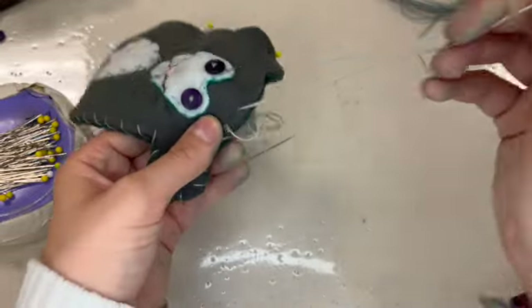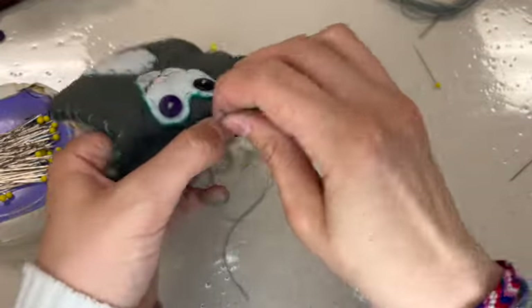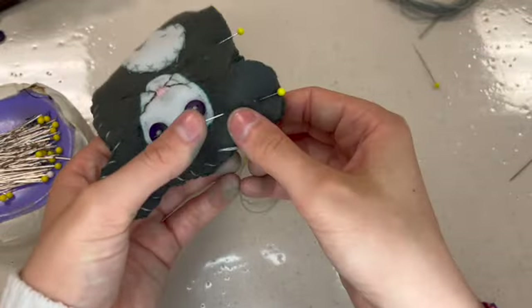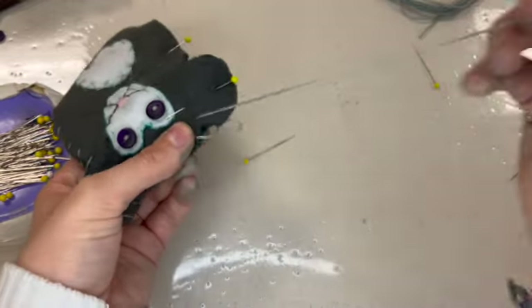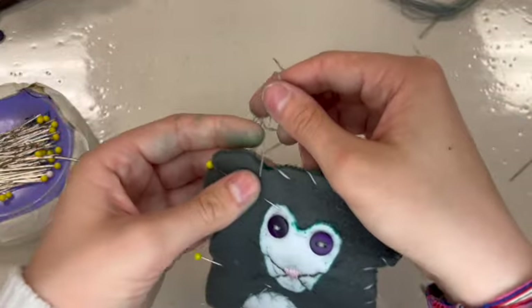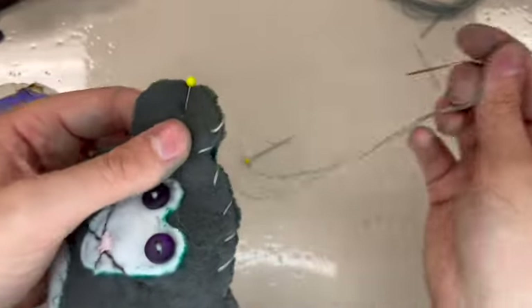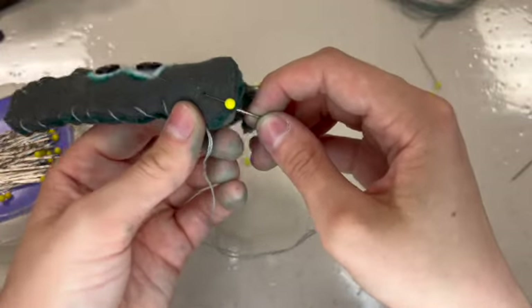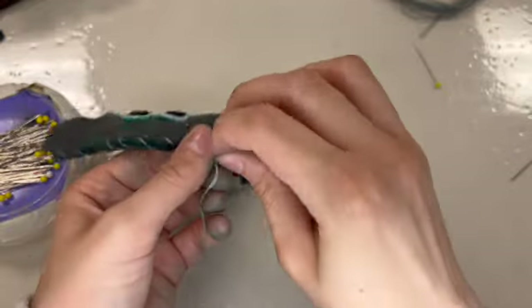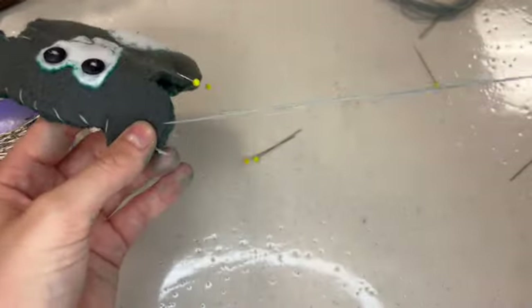I'm trying to make sure everything is as evenly spaced as possible and making sure I'm definitely getting through both layers all the time. When I get to the corner areas, I'm trying to really put a stitch right in that corner to reinforce things a little bit and keep stuffing from escaping there. And I'm removing my pins as I go — as they become no longer necessary, I pull them out.